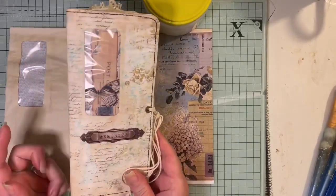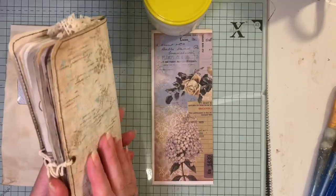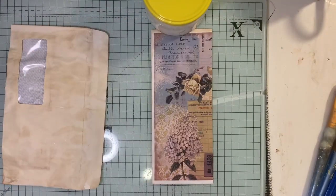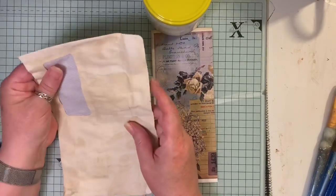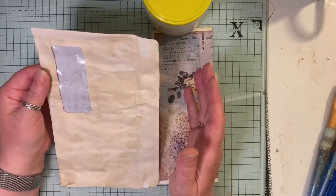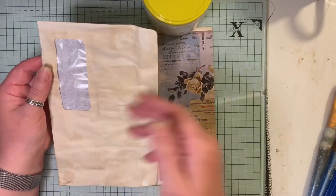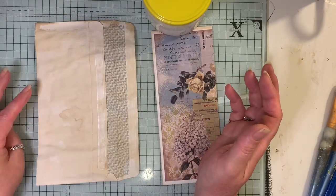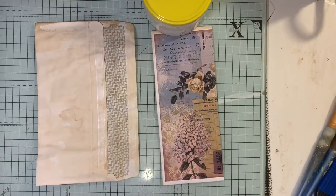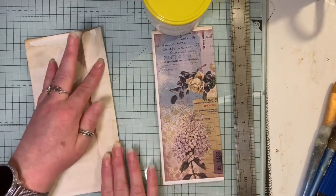Hi everyone, I'm back with a let's make and I'm going to show you how I made these envelope covers. Let's get started. You'll need an envelope and a window envelope. If you haven't got a window envelope you don't have to use one — you can just put an image on the front if you wish. I've coffee-dyed my envelope. Here in the UK we call this size a DL-sized envelope.